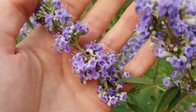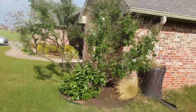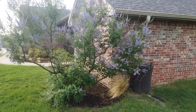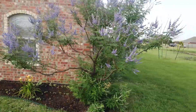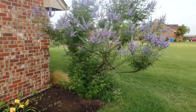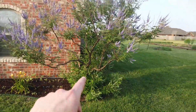Here's an update on my vitex tree after pruning. It's the end of June 2021 and I wanted to show you my vitex after I pruned it earlier this year. This year the vitex bloomed a lot later — I think it's because of all the cold weather we had. We had a pretty good freeze here in Oklahoma.